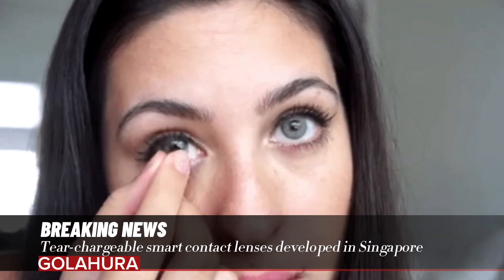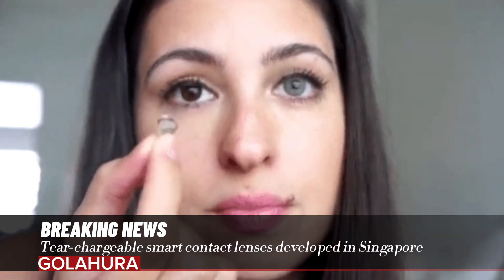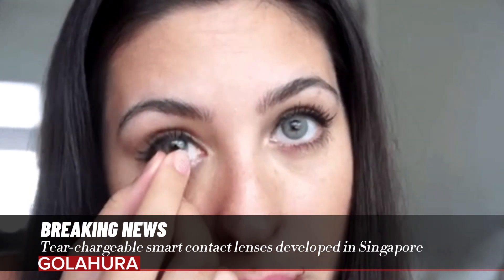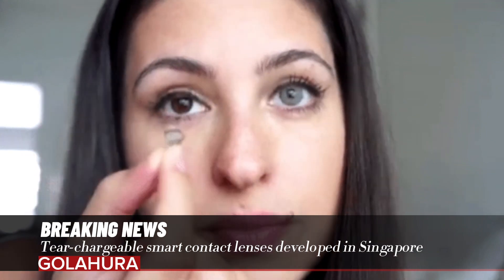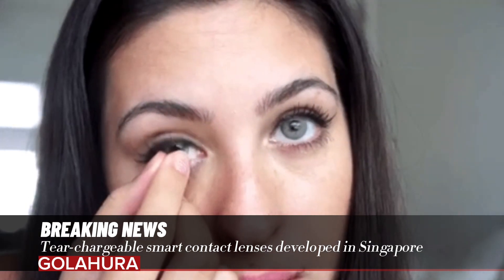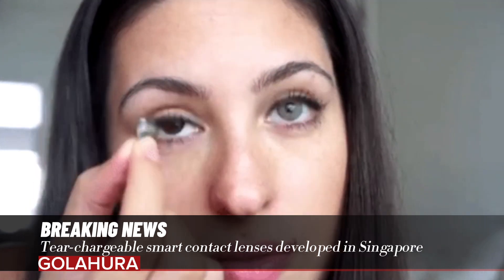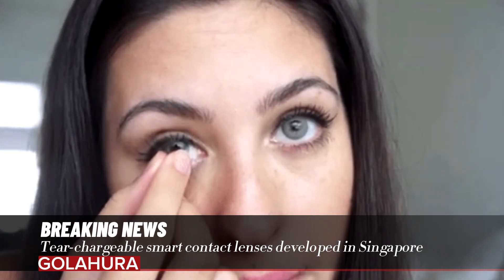Tear-charging also helps extend battery life. When kept in simulated tear solution, battery life can be extended by an additional hour for every 12 hours of use. When not in use, the battery can be kept in a concentrated saline solution containing high amounts of glucose, potassium, and sodium ions for charging.